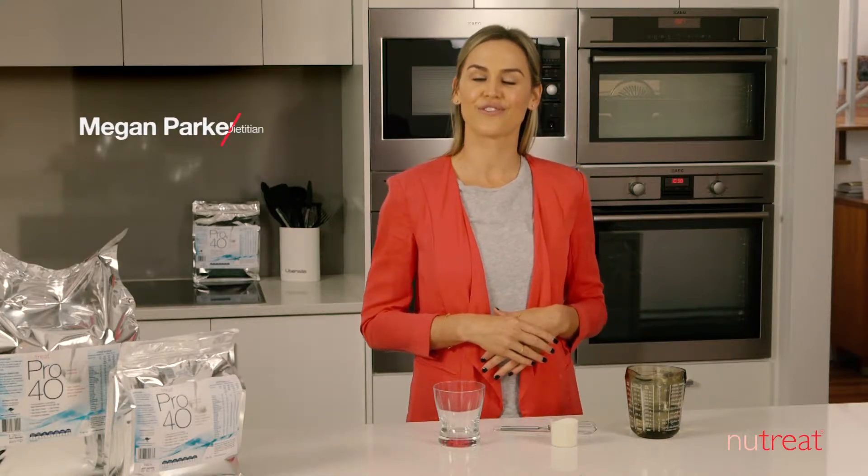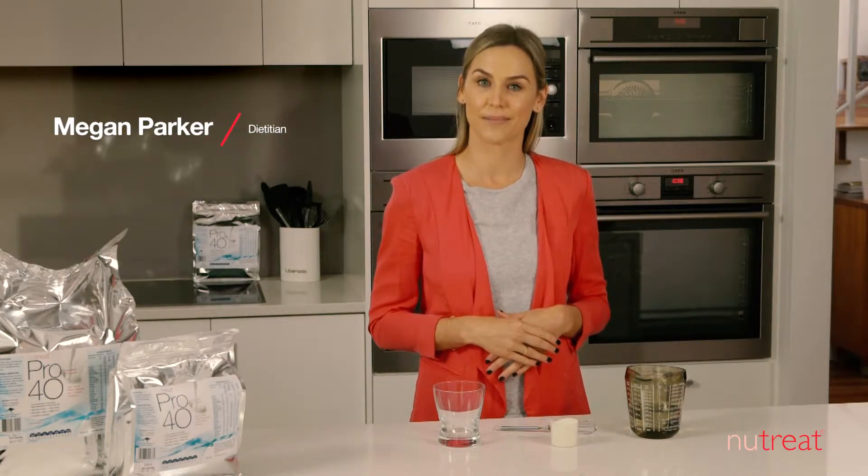Here's how to prepare a single serve of Nutripe Pro40 Nutrition Supplement. Pro40 is quick and easy to add to a wide range of food and drinks, with a neutral flavour that won't alter the taste.